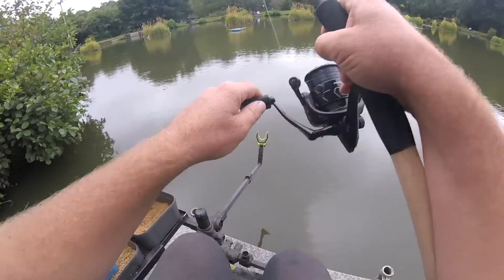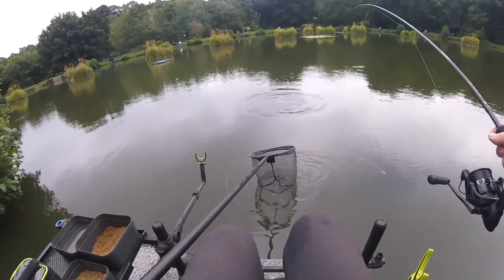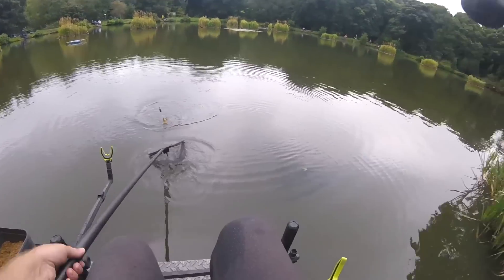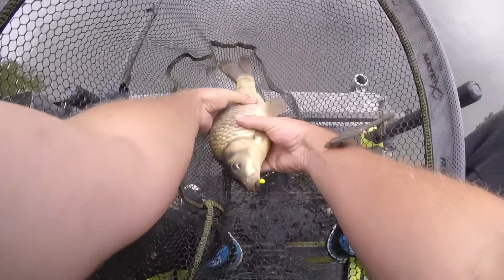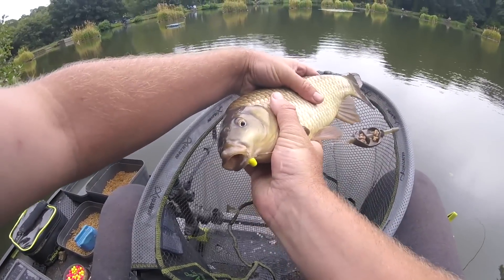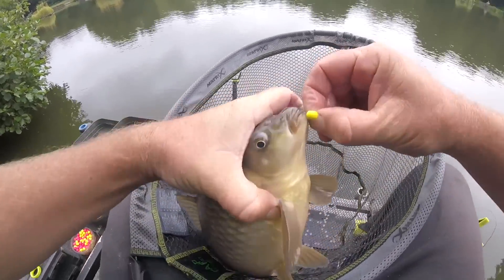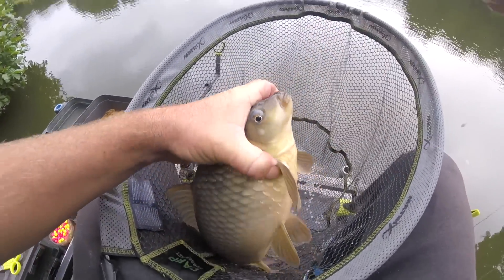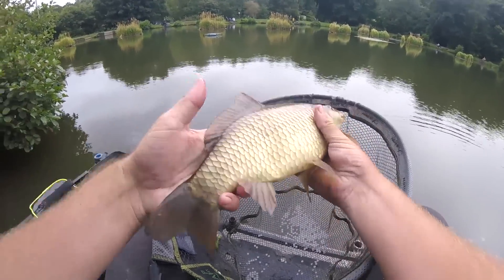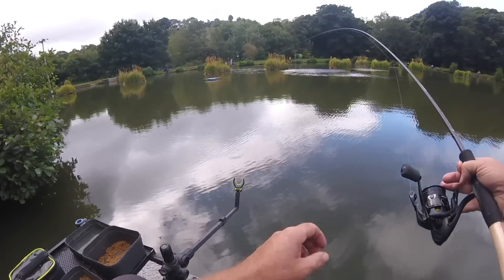I've literally only just cast that back out and it's gone straight round again. As soon as it went in it just feels as though they're nailing that method feeder — or the pellets around the method feeder — better than the pellet feeder. There we go, another very fast fish — just hooked in the corner of its mouth. I'm on the yellow mini wafter now, the last one was on yellow as well. I have tried red but I haven't had any signs on those. Take that hook out, pop that in the edge — another fantastically conditioned fish.